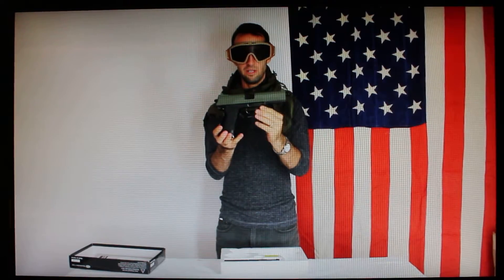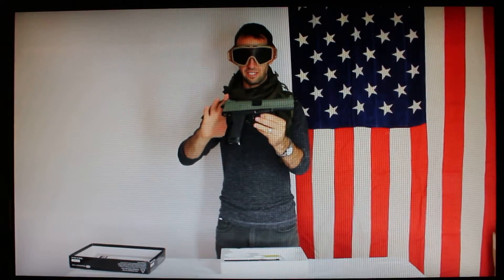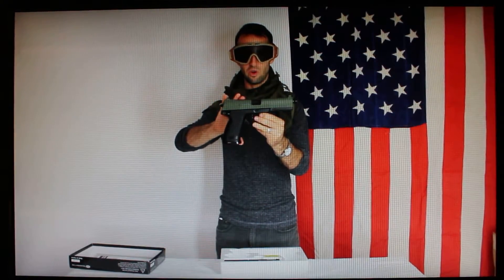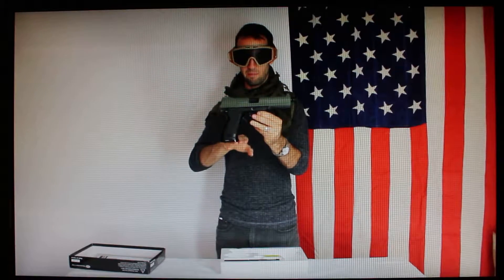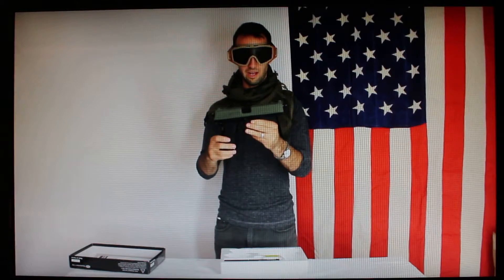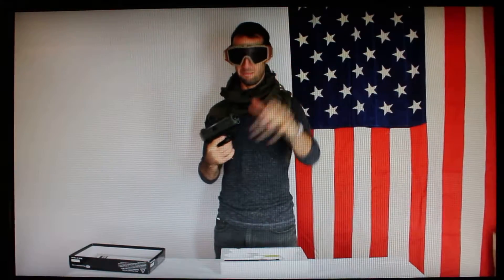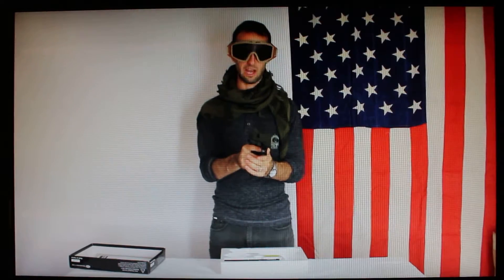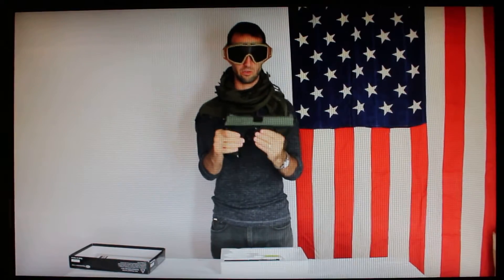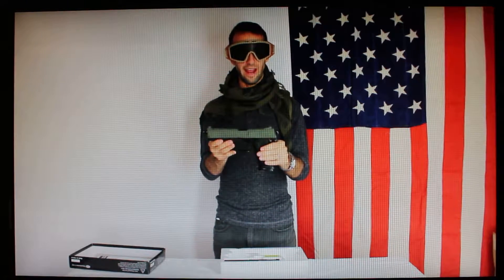The gun itself is a large-frame automatic pistol shape. It is about nine and a half inches in length and about five and a half inches tall from the bottom of the pistol grip to the top of the slide. If you have hands smaller than mine you're going to have a difficult time — my hands are really just large enough to get a good grip on this gun.